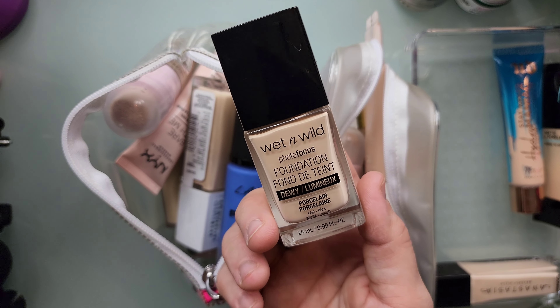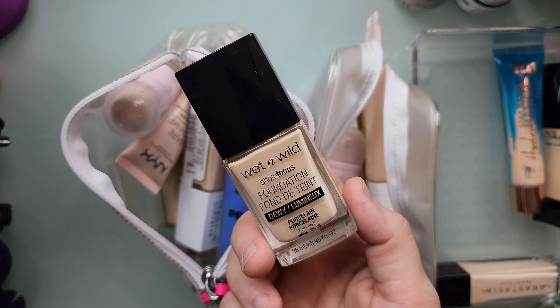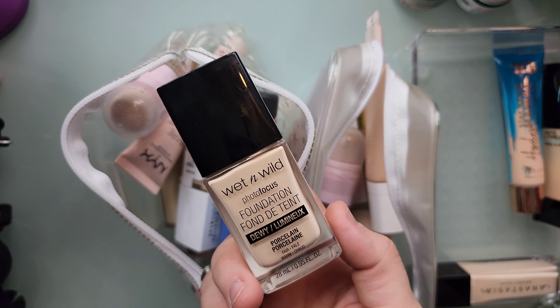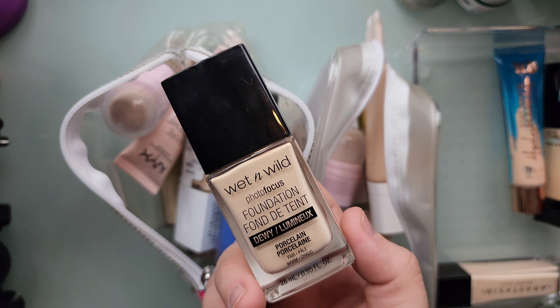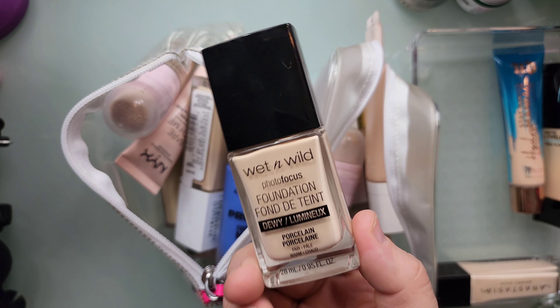Wet n Wild — oh my gosh, this is one of my favorite foundations. This is the Photo Focus Foundation in dewy; they do have a matte formula, I have not tried it yet. I'm going to keep this because this is actually only like five or six months old so I haven't even used it for that long.